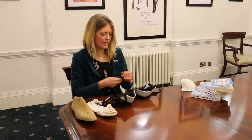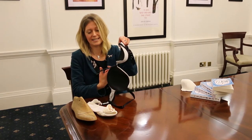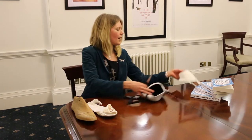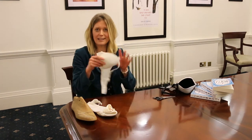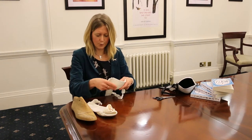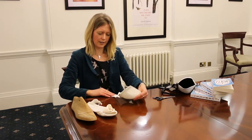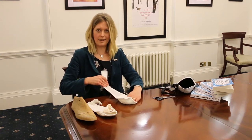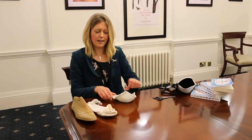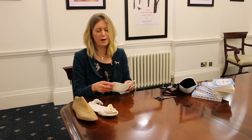The first thing you need to do is cut the bra into two pieces and you will get a section like this. This padded area is going to form the toe section of the shoe, and then you are going to stretch it underneath the base. So the first thing you need to do is remove the under wiring.